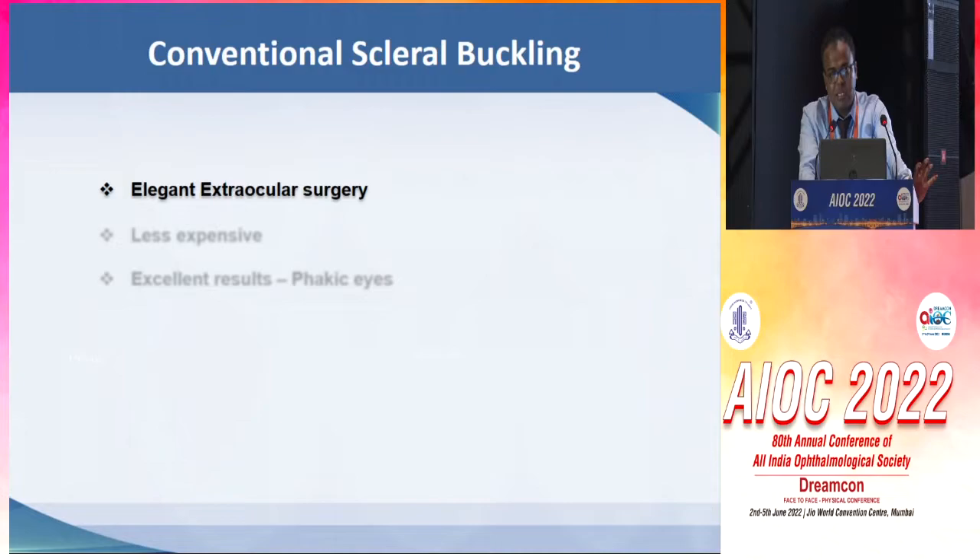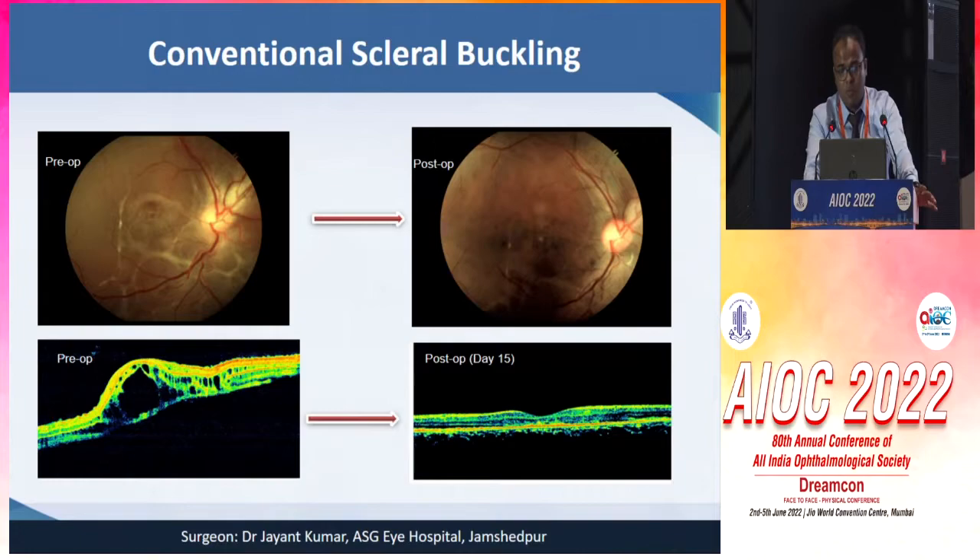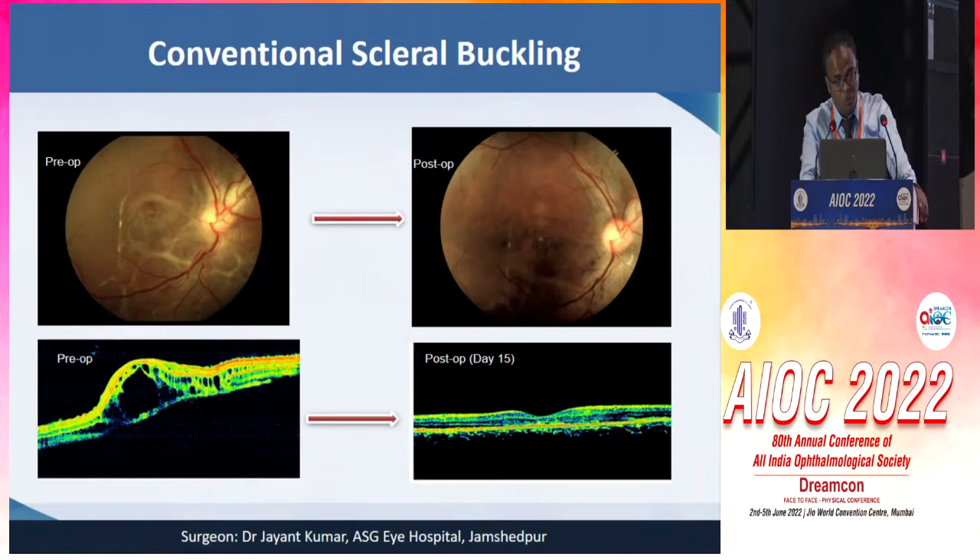In conclusion, we have to remember that this is an elegant extra-ocular surgery which is a landmark and has really increased the results multifold as far as the success of retinal detachment surgery is concerned. It is definitely less expensive and has got excellent results. This is one of the cases I operated, and we can see that in 15 days, even the macular cysts which developed due to chronicity of RD settled down so beautifully. Dr. Himadri has come up with this brilliant idea to rediscover scleral buckling, and all of us should try to learn how to revive scleral buckling in the current generation.